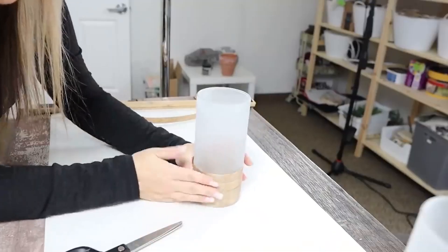I think these look great sitting out as an accent piece. You guys are going to have to let me know if you like these.